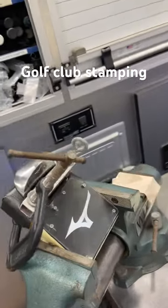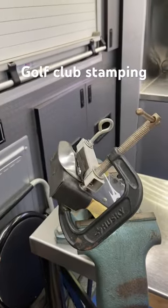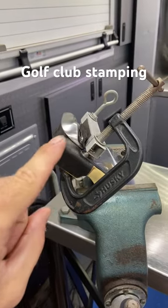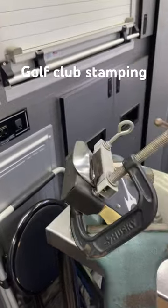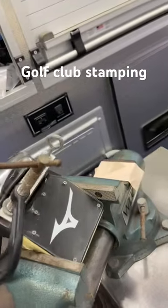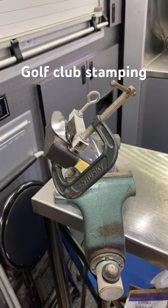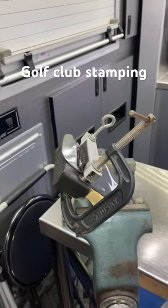Check this out — this is a little jig that I made years ago for sole stamping. It holds the club so that you can get that sole level, making it easier to stamp. A little rickety now but it works great. It allows you to change it for whatever iron or wedge is in there to get that sole flat. There you go.